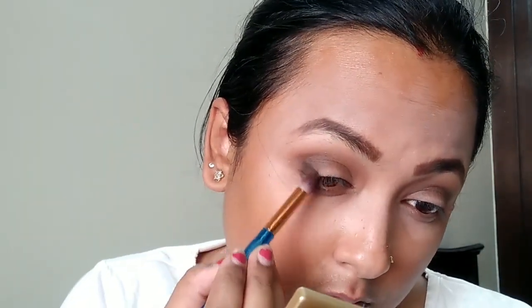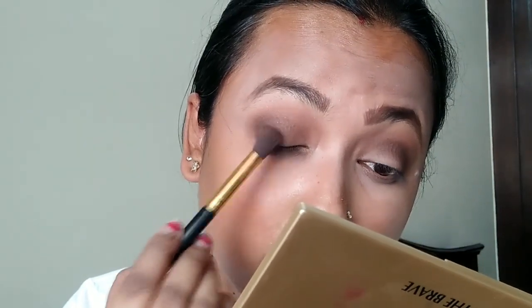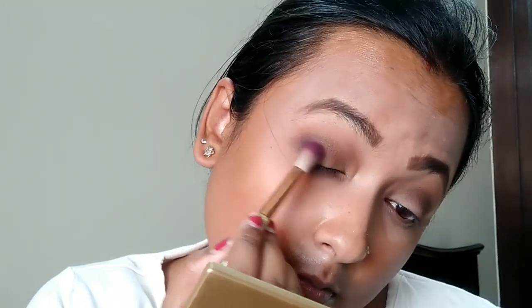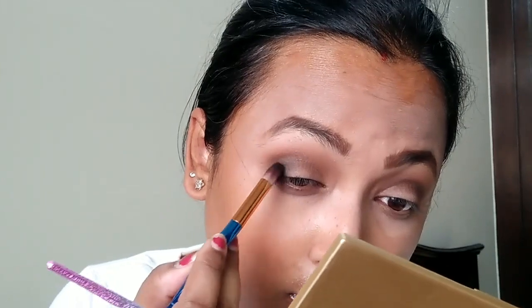I'm picking a slightly darker brown and focusing it on the outer corner. Since Aishwarya's eyes were open and it wasn't fully visible what she was wearing, I just interpreted the look. I'm then taking a dark charcoal black shade and blending the two colors together. These shades are a little patchy but blend well with effort.